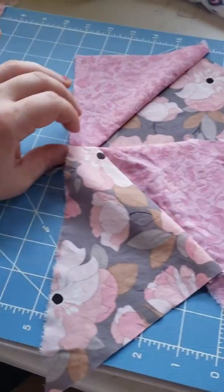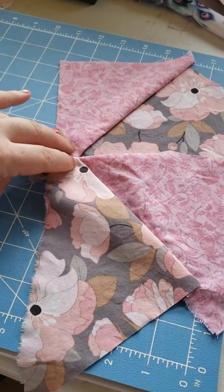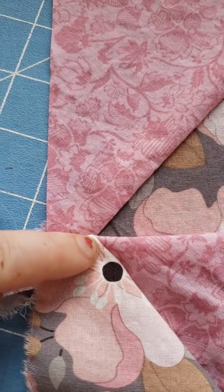So that you fold it down, and as you can see, all your corners line up.